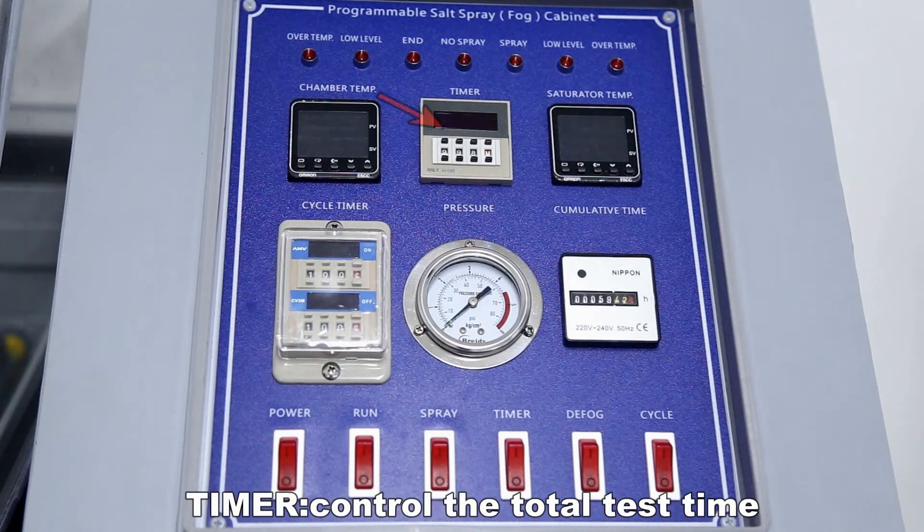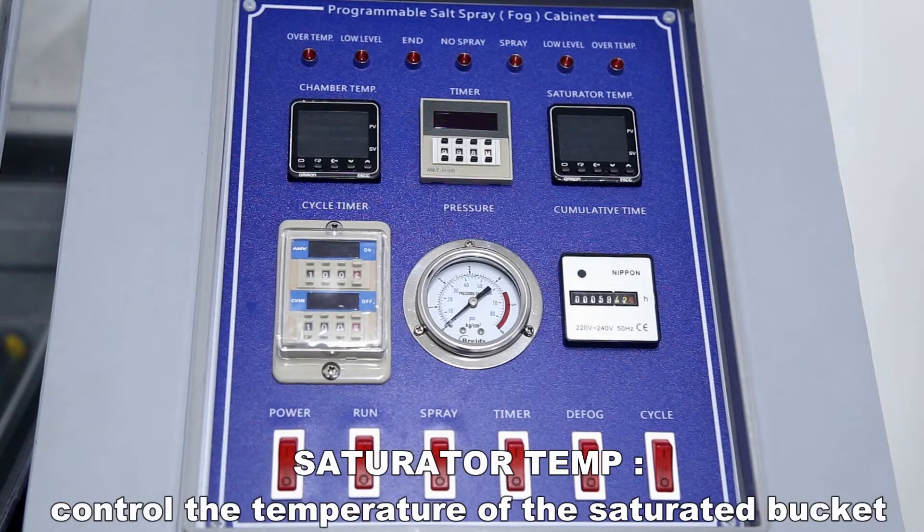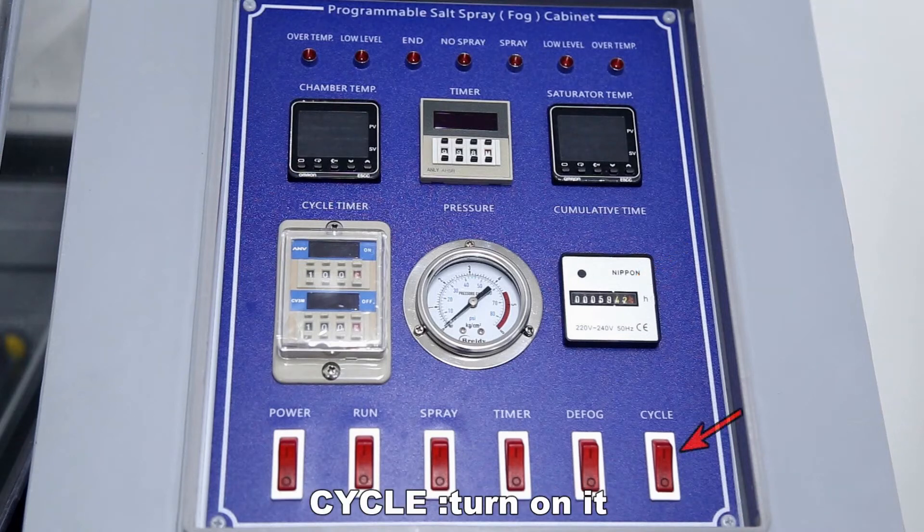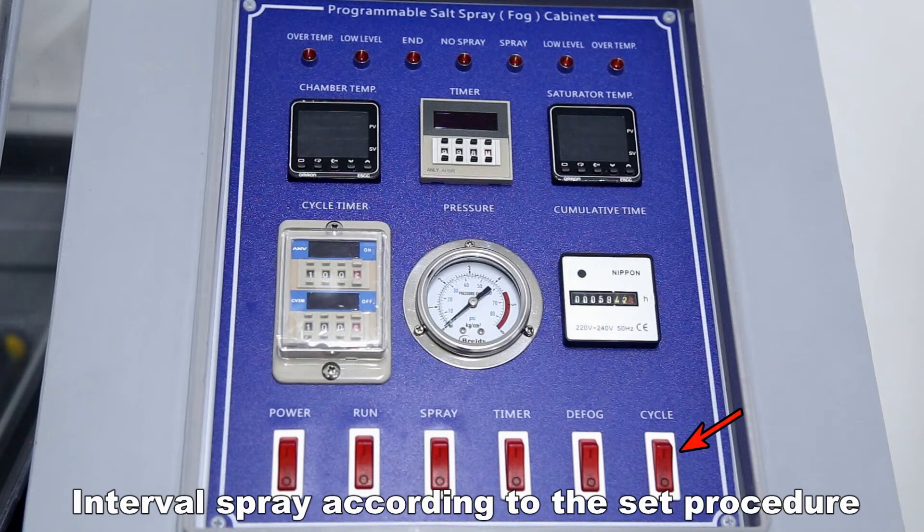The controls on the panel function as follows: control the total test time; control the temperature of the saturated bucket; view cumulative spray time; cycle on enables interval spray mode; and interval spray operates according to the set program.